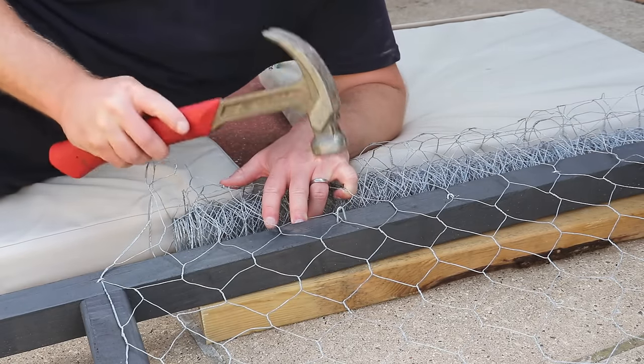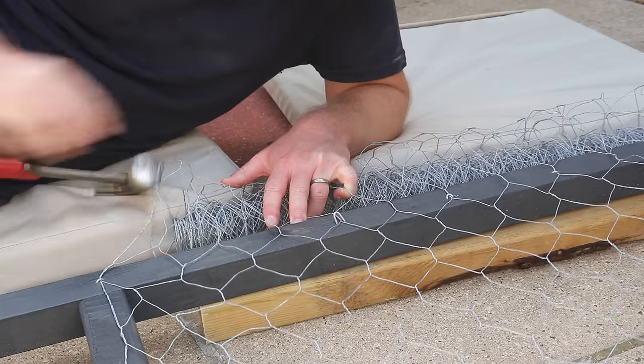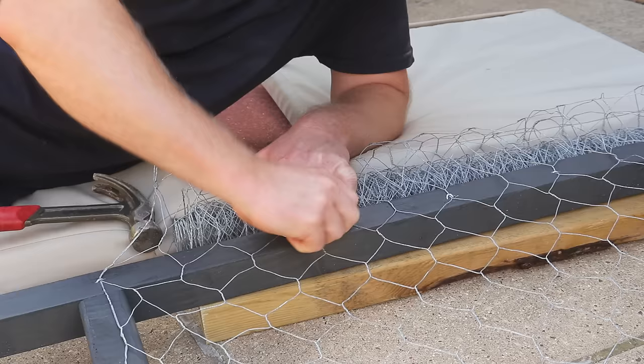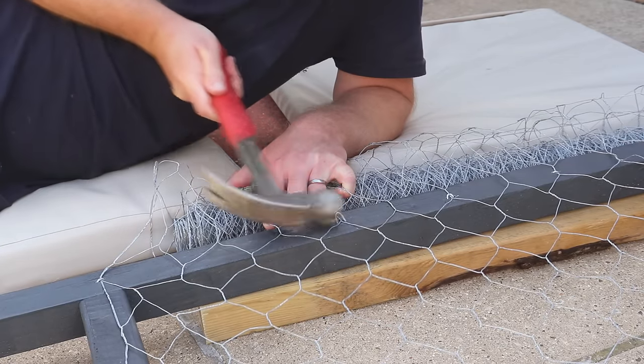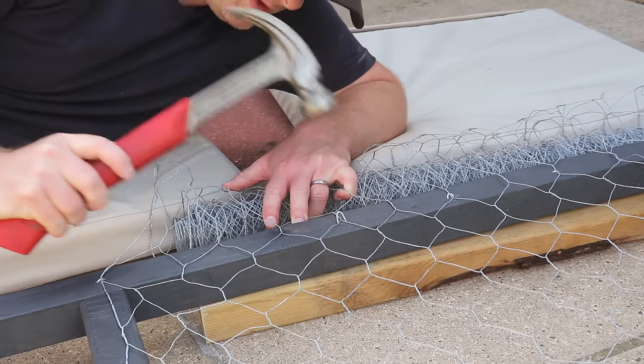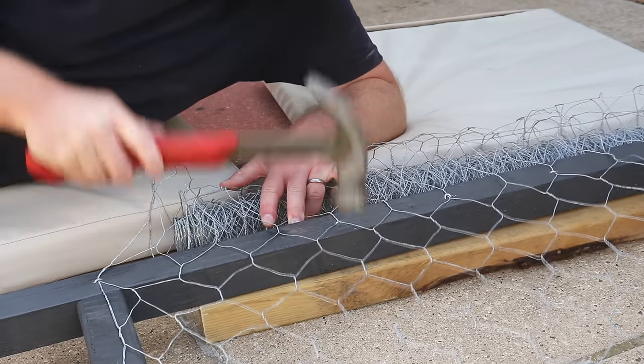The problem with working with these staples is that you really need three hands. You're trying to stretch and hold the mesh with one hand, you need another to hold the staple, and a third to hammer it in — and they don't always go in straight either. If there's any variation in the grain of the timber they'll bend one way or the other. They're just very annoying.